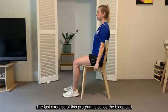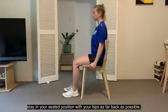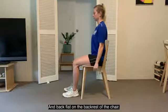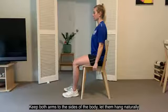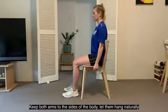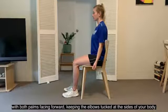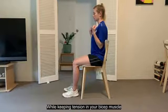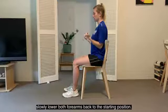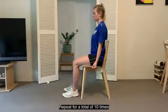The last exercise of this program is called the bicep curl. Stay in your seated position with your hips as far back as possible and back flat on the backrest of the chair, keeping your core tight and sticking your chest out. Your knees should still be bent at a 90-degree angle with your feet flat on the floor. Keep both arms to the sides of your body, letting them hang naturally with both palms facing forward. Keep your elbows tucked at the sides of your body. Move both arms in a curling motion from the sides of the body to the front of the shoulders. Whilst keeping that tension in your bicep muscle, slowly lower both forearms back to the starting position. We're going to repeat this for a total of 10 times.